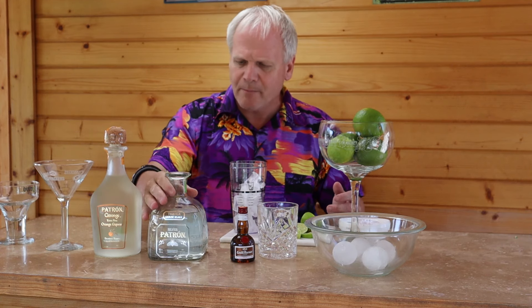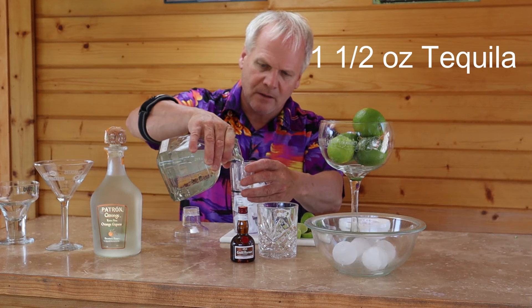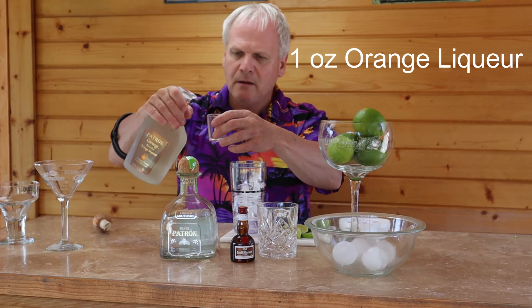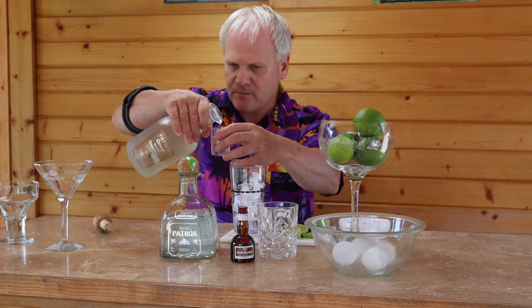First thing you're going to want to do is have your shaker of ice. I generally don't measure — I just go by eye — but for today's video I'm going to show you how to actually measure it. I use about an ounce and a half of tequila, so I'm going to go ahead and put my ounce and a half of tequila in there. Then I use about an ounce of the Patron orange.